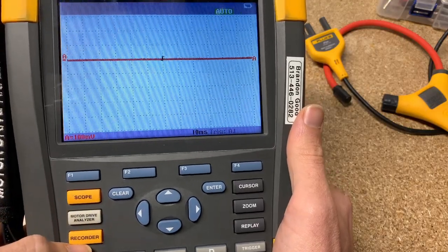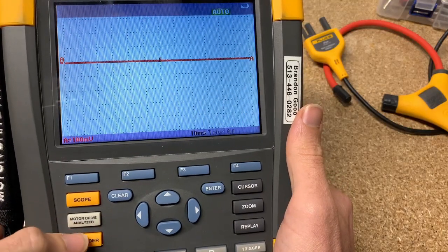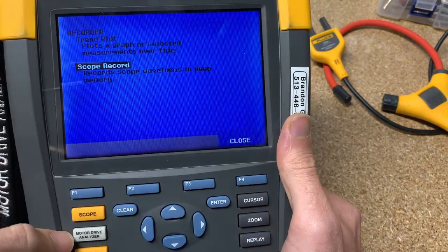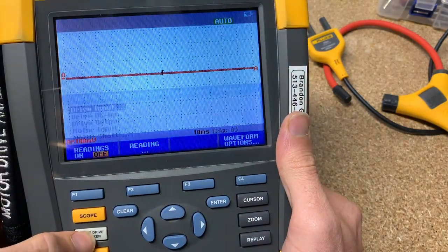So this is a scope meter just like all the rest of the 190 series. You have recorder mode, trend plot, scope record, scope meter, and then you have motor drive analyzer.